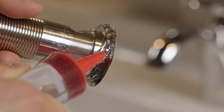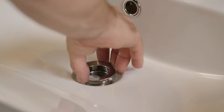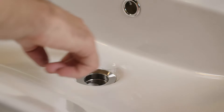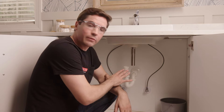Next, flip the drain over and add a thick bead of silicone to the underside of the flange. With the silicone on there, drop the drain down into the center of the sink hole. At this point, it's okay if a little silicone has smooshed out the sides — we're going to clean that up in a later step.